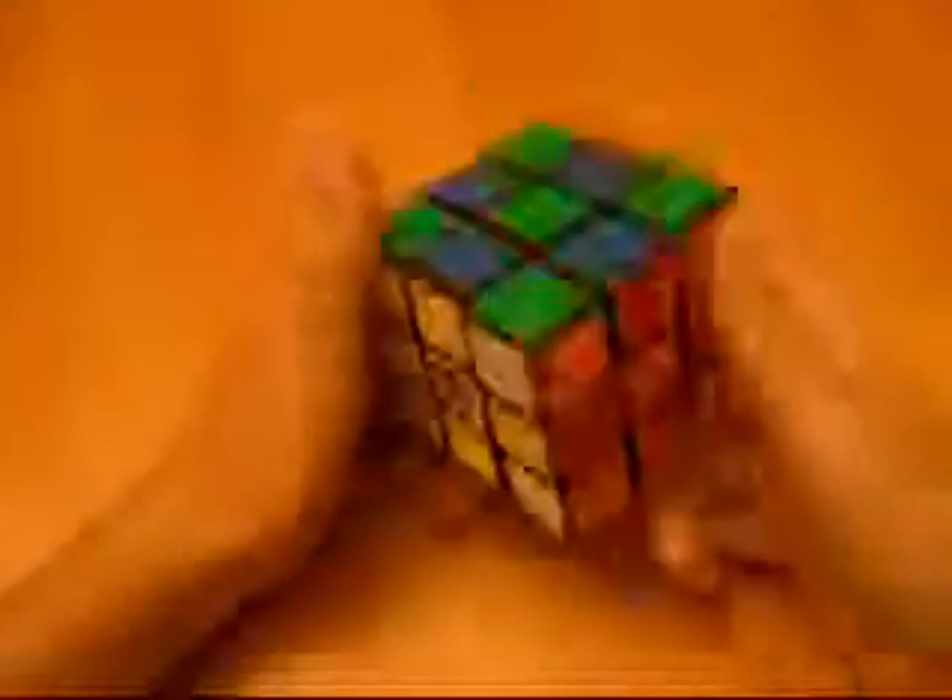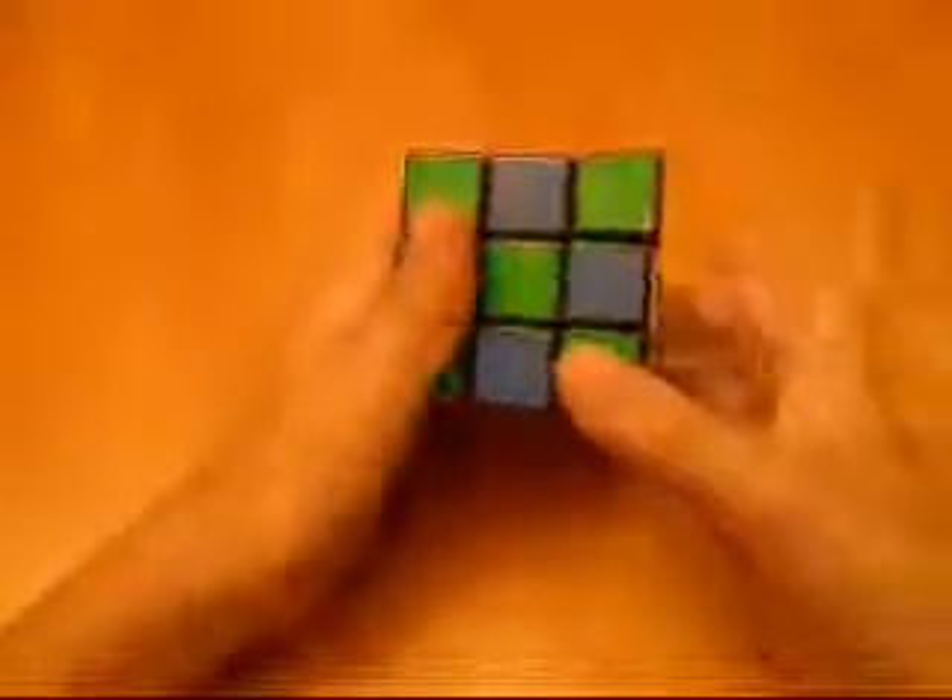Now you have the checkerboard. To go back, it's practically the same thing — whether you're doing the checkerboard to get there or back, you can do it from any spot in any direction, which is pretty neat. Then go back.